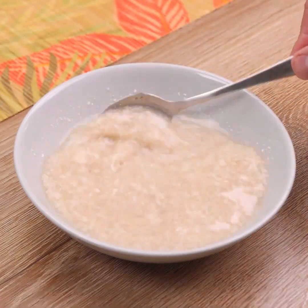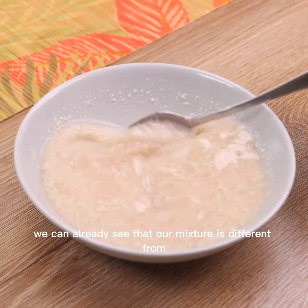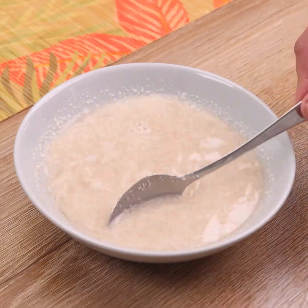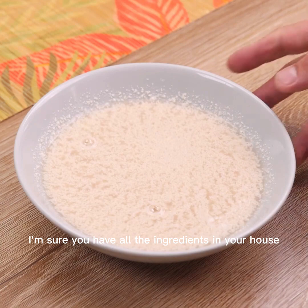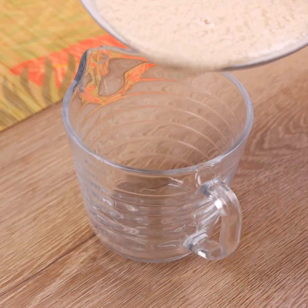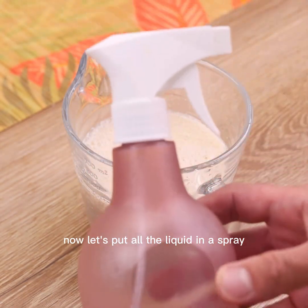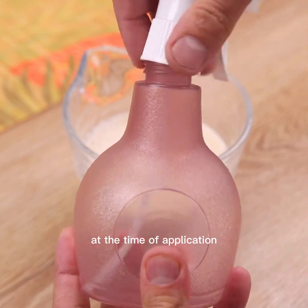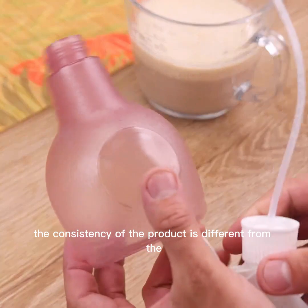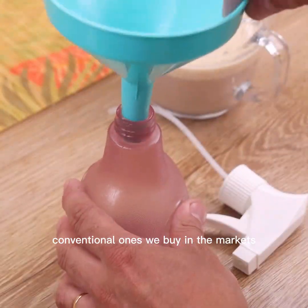We can already see that our mixture is different from the products sold in the market. I'm sure you have all the ingredients in your house. Now let's put all the liquid into a spray bottle — that will help at the time of application. We will use a funnel to avoid waste. You can already notice that the consistency of the product is different from the conventional ones we buy in the markets.